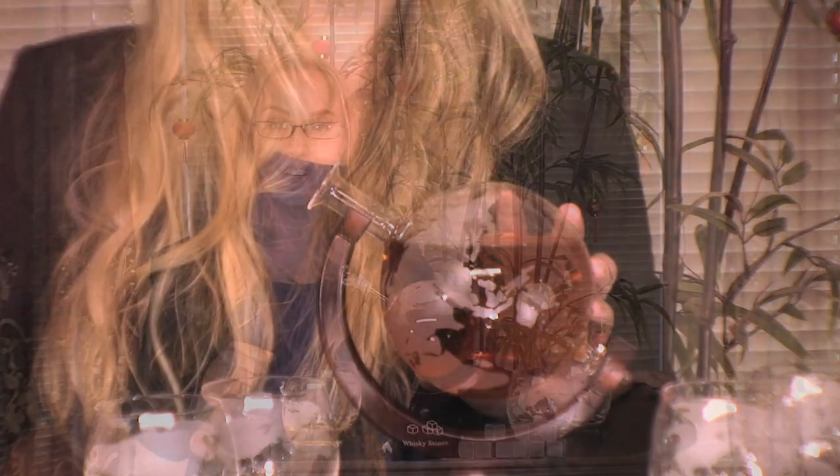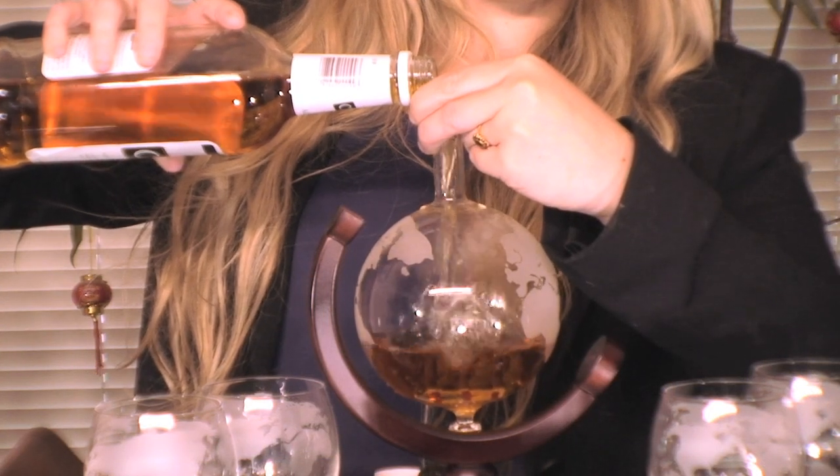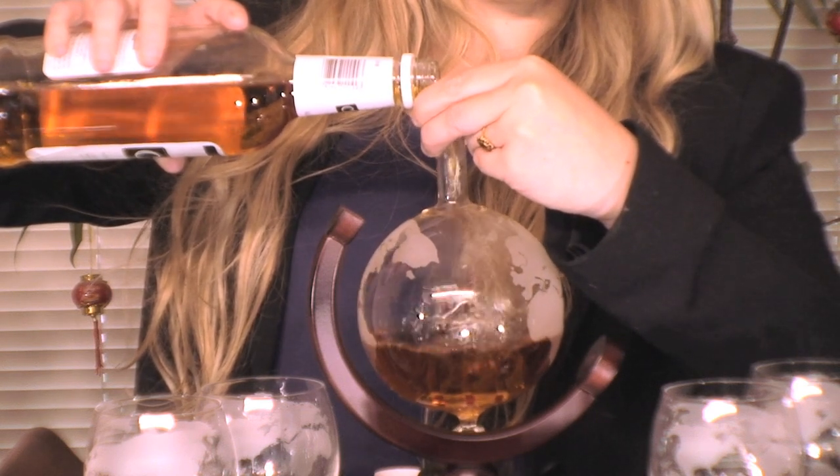We are so confident this product has the highest level of quality and craftsmanship that we offer a hassle-free lifetime guarantee. If you don't love our glass whiskey decanter, simply let us know and we will replace it or refund your money.